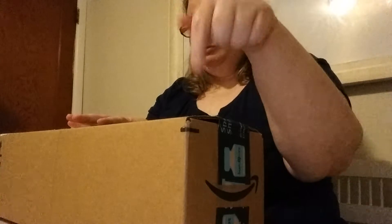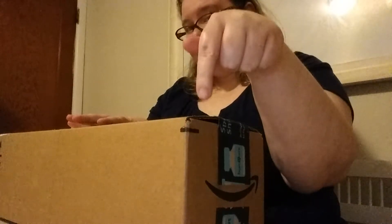Hi everyone, it's me Monique Diamond Painting. I have an order from Amazon — I'll put the description down below of when I ordered it and when it was delivered, and I'm gonna open this box.